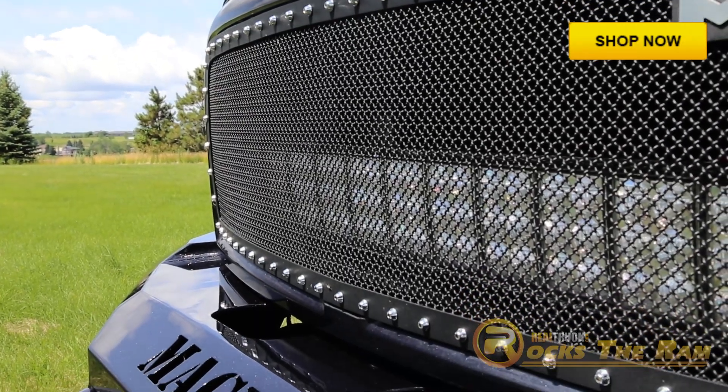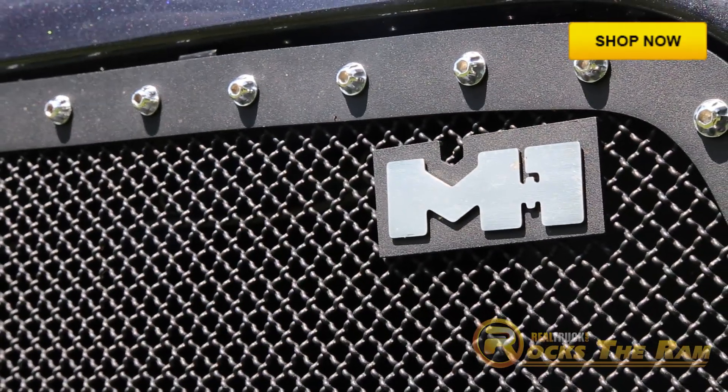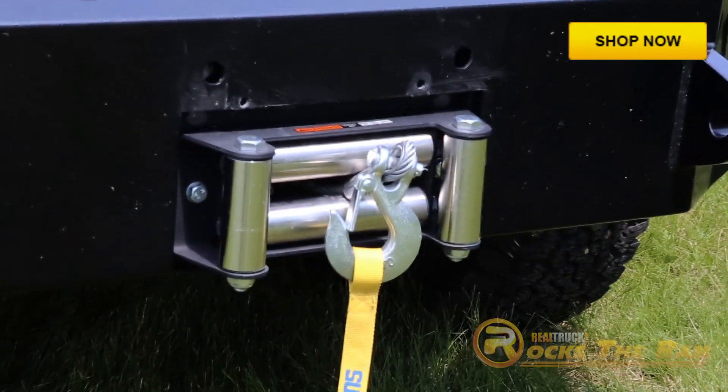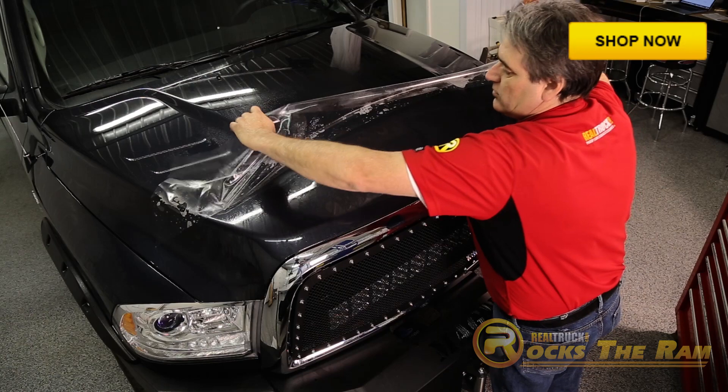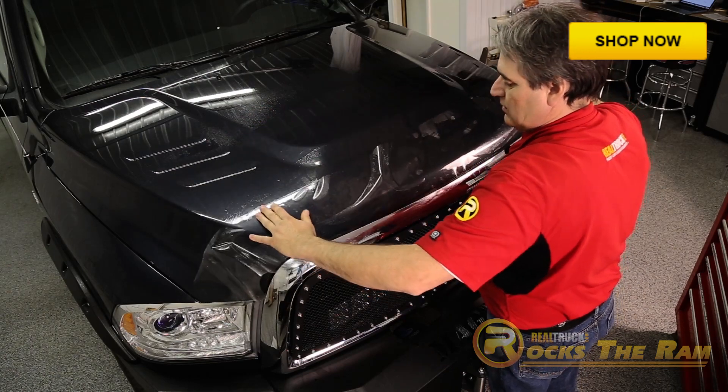You can see here our Smittybilt M1 grille along with matching ICI Magnum front and rear bumpers that have a Super Winch Tiger Shark winch installed. Also, you can't see it, but we have a Husky Clear Hood paint protector on the front.